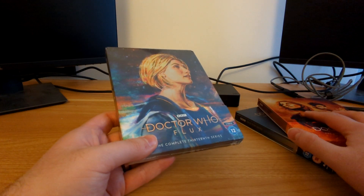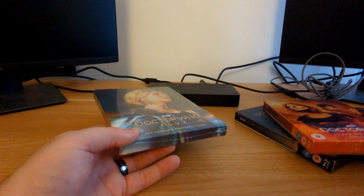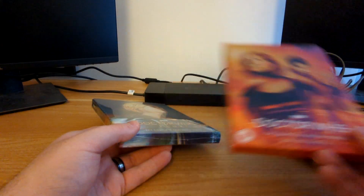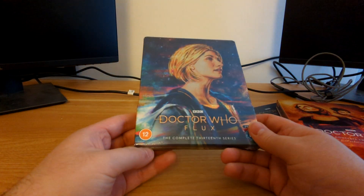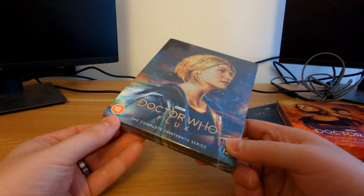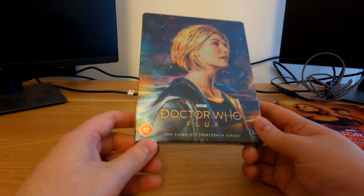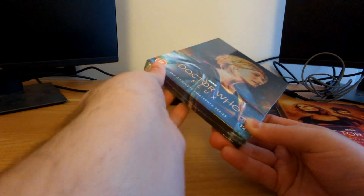Anyone who gets these on Blu-ray is just going to miss out on a pretty pivotal chapter of the story. Objectively speaking, it would be kind of rough to go from The Timeless Children to The Halloween Apocalypse — okay, where did Ryan and Graham go? How did the Doctor reunite with her family? How did she get out of space jail? Lots of questions.